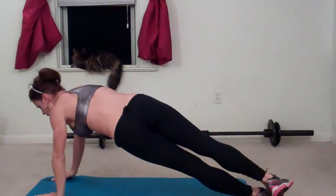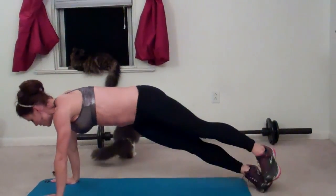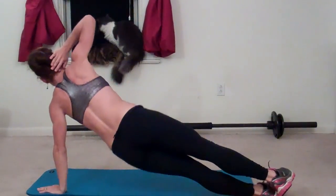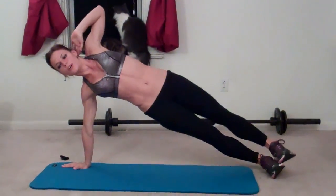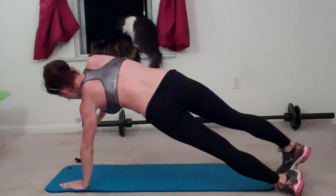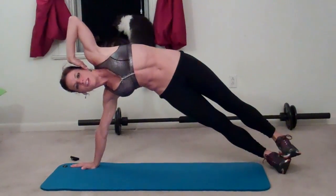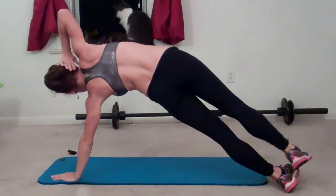Three, four, five, six, seven, eight, nine, ten — halfway done.